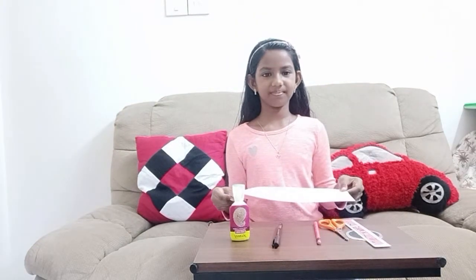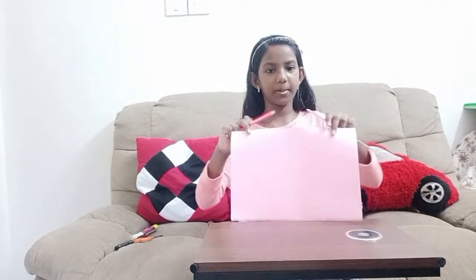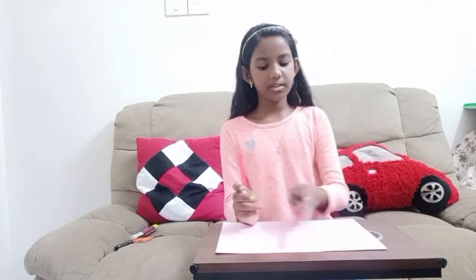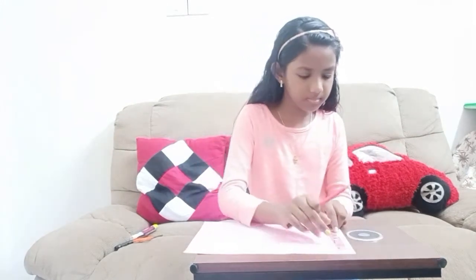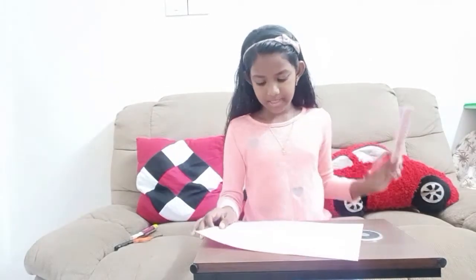Now let's start. First take the scale, the pencil, and the craft paper. Now we're going to measure 21cm on each four sides. First let's do it this way. So I've measured all sides 21cm.